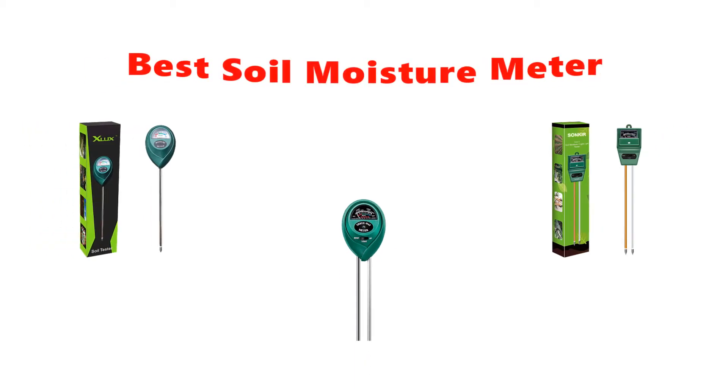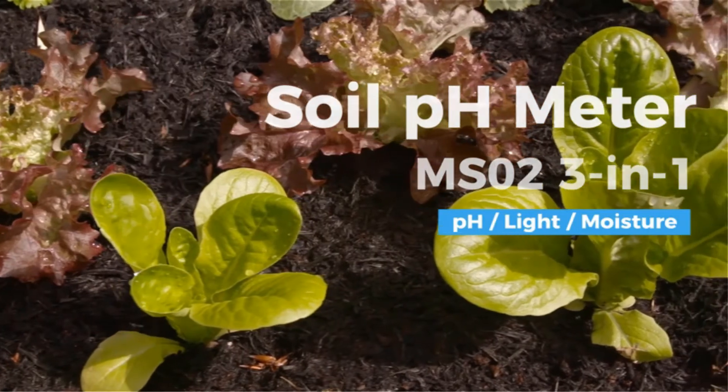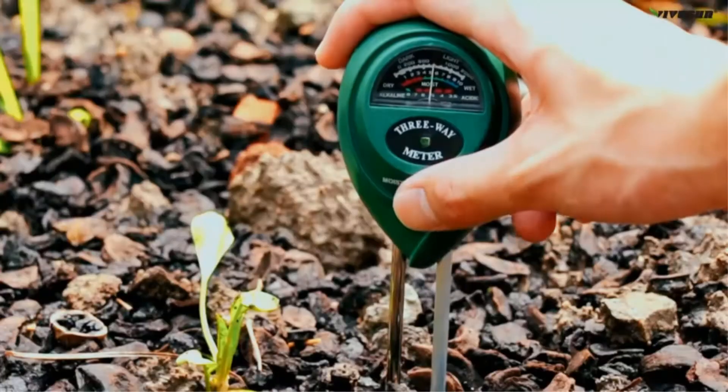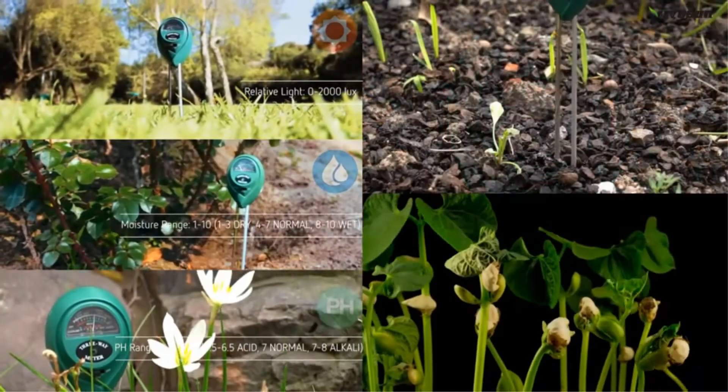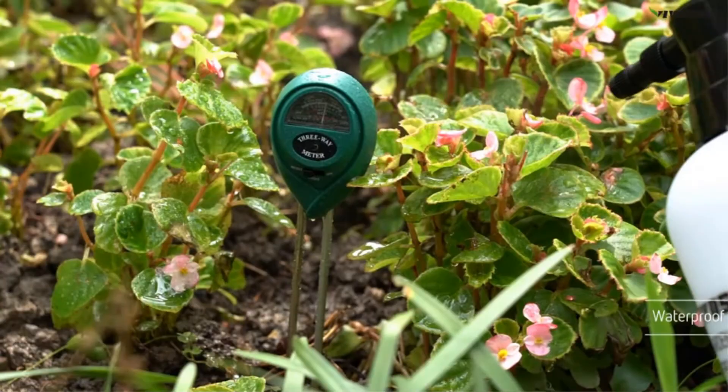Hey guys, in this video we are going to be checking out the best soil moisture meters you can buy right now. We made this list based on our personal opinion and hours of research, and we have listed them based on type of features and price. We have included options for every type of user, so whether you are looking for a best budget option or otherwise, we have you covered.